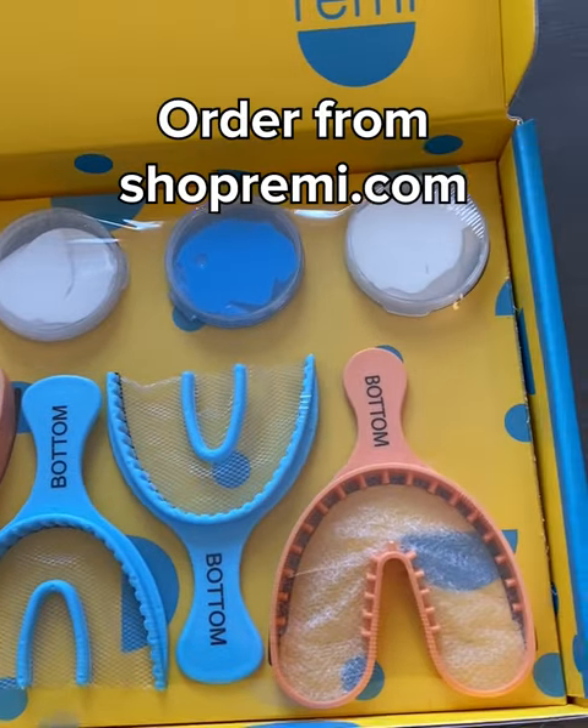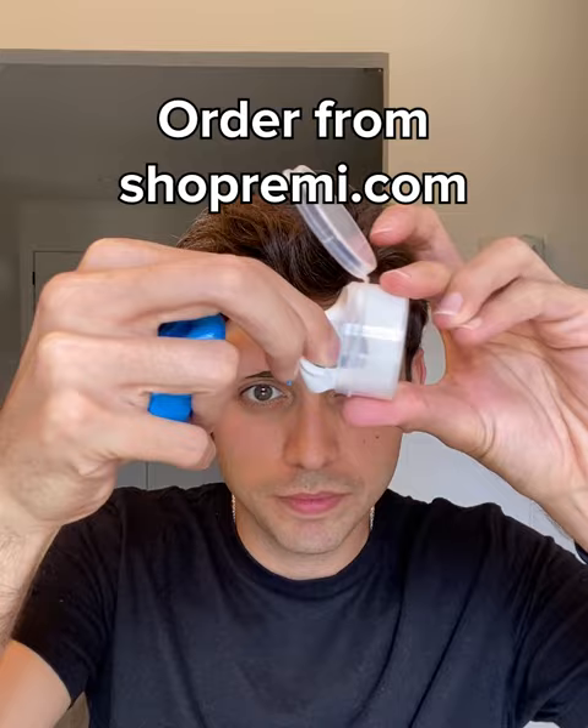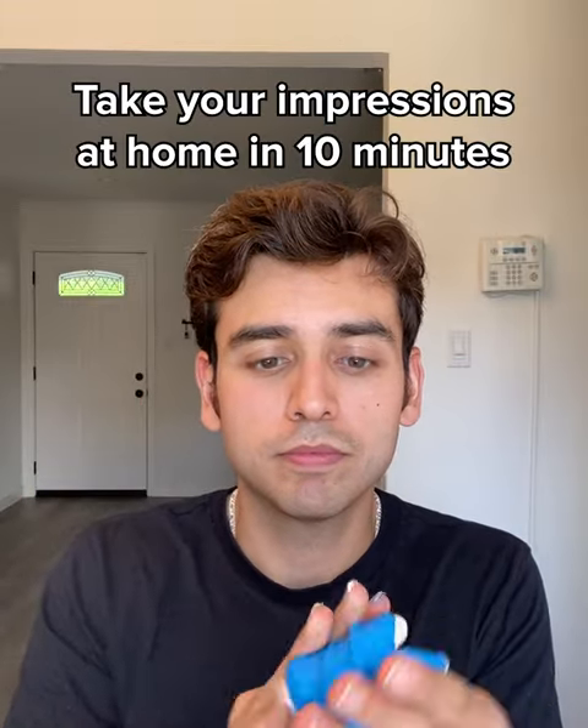Here's how I got mine. You order the impression kit at shopremie.com and receive it within two to four business days. Then you take your teeth impressions. The whole process, by the way, takes 10 minutes and it's pretty fun. The impressions themselves take about five minutes to make.